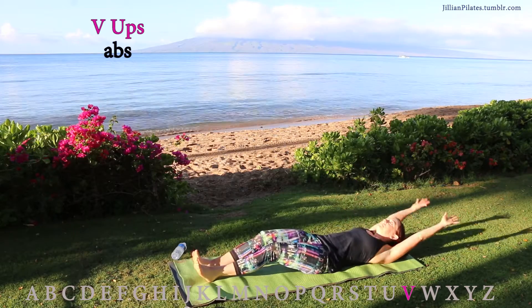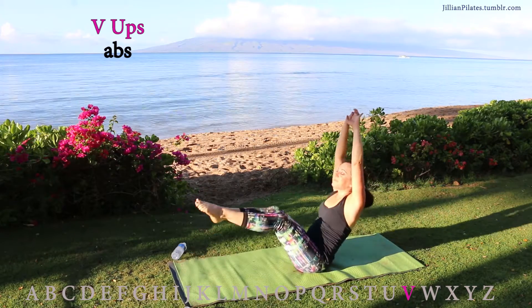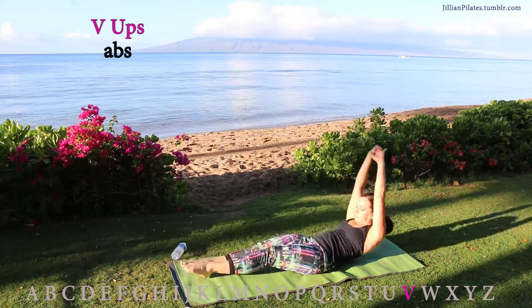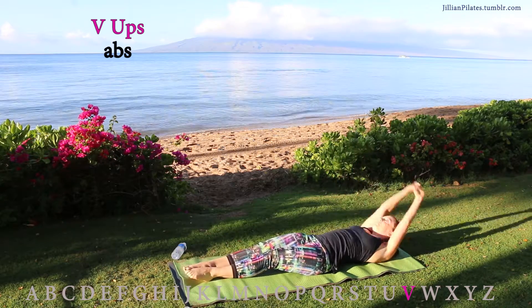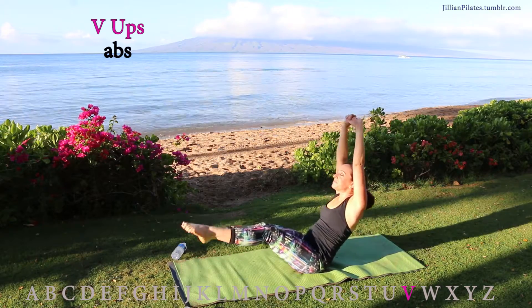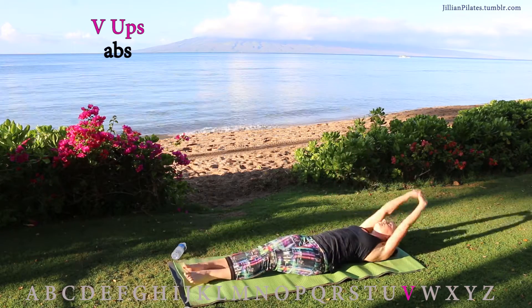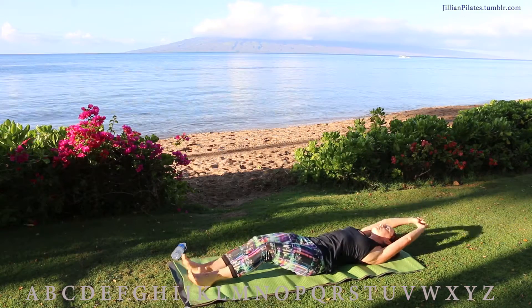V-ups — this is abs. Reaching your extremities long, crunch up right at your hips, keeping your hands high and your legs forward. Exhale, crunch. Inhale, lower. If your abs aren't strong enough for this, keep your back flat on the ground and still lift your arms, head, and legs.